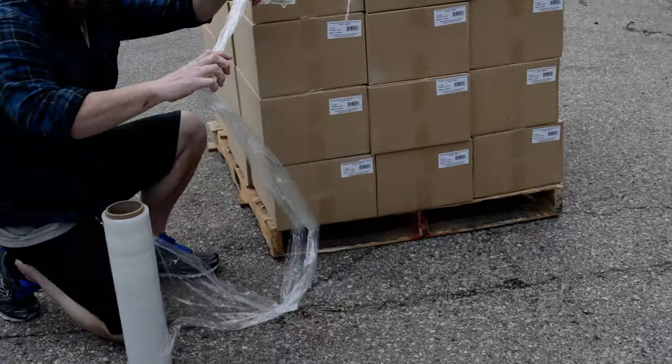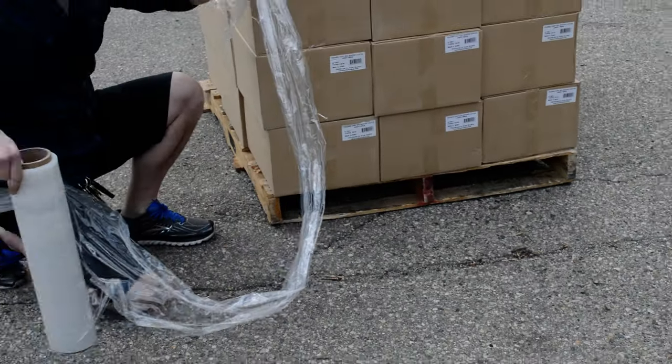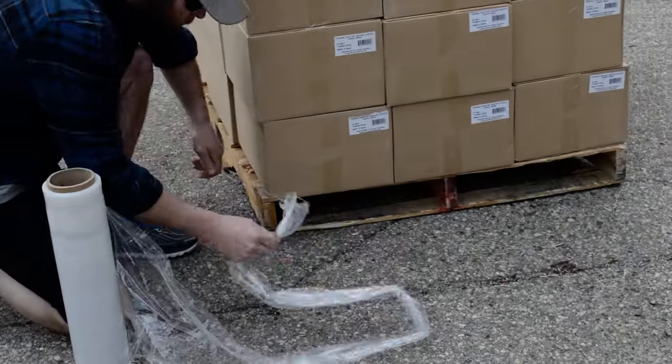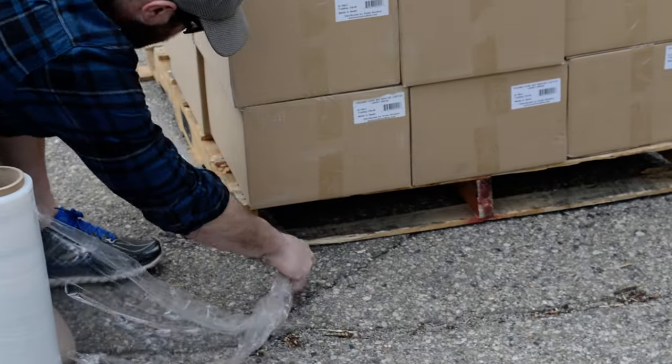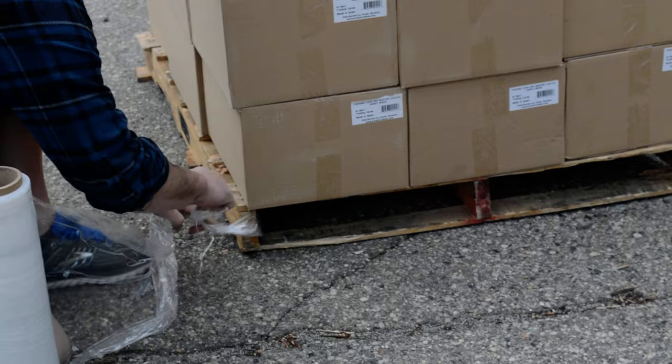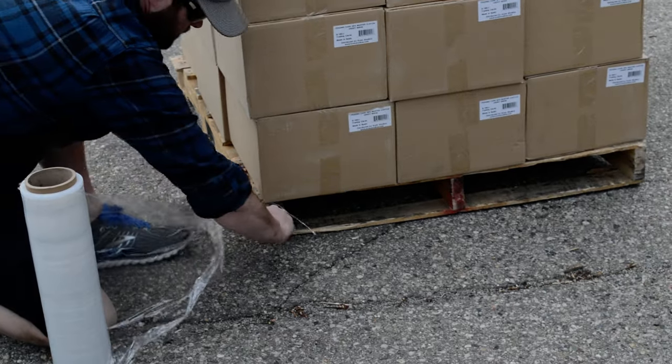To start, take your shrink wrap and pull it about a good three feet. You're going to go to any corner of the pallet, take the end, tuck it through underneath, and then just tie it one time on the corner.